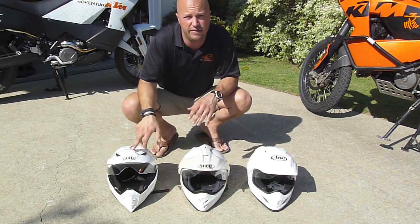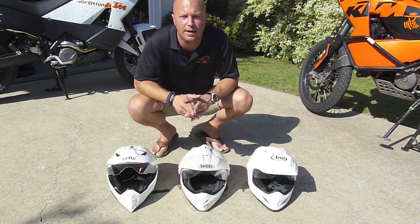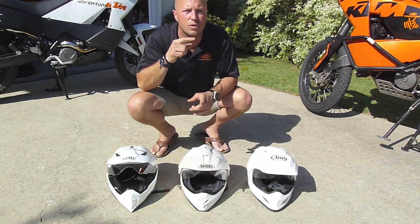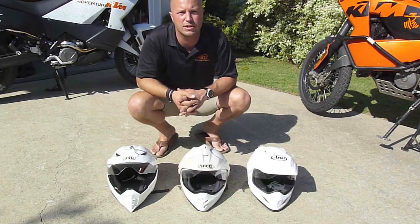The visibility factor: the AGV absolutely wins as far as I'm concerned. When you've got the helmet on, your peripheral vision and your vertical and down vision are excellent. The AGV has a lower-pointing jaw piece that allows for a very large screen. Take a look at pictures and you'll see just how large the screen is on that helmet.